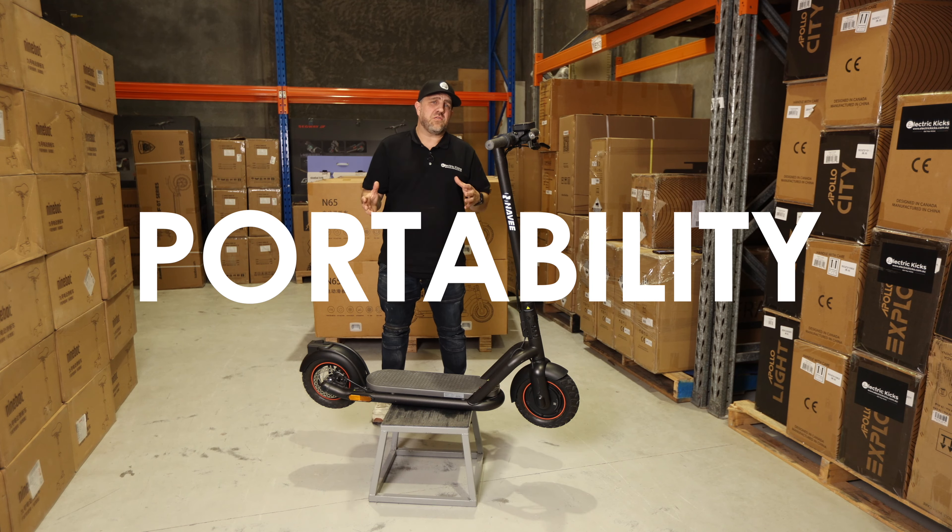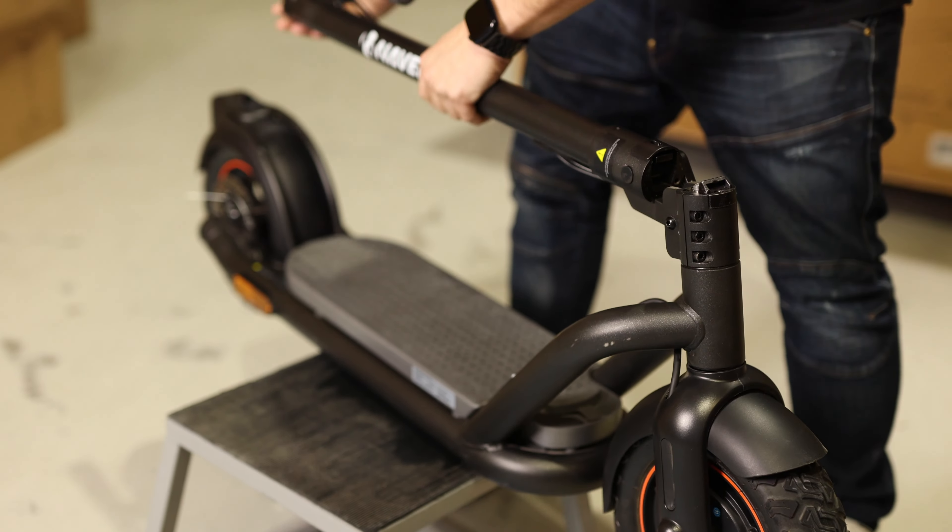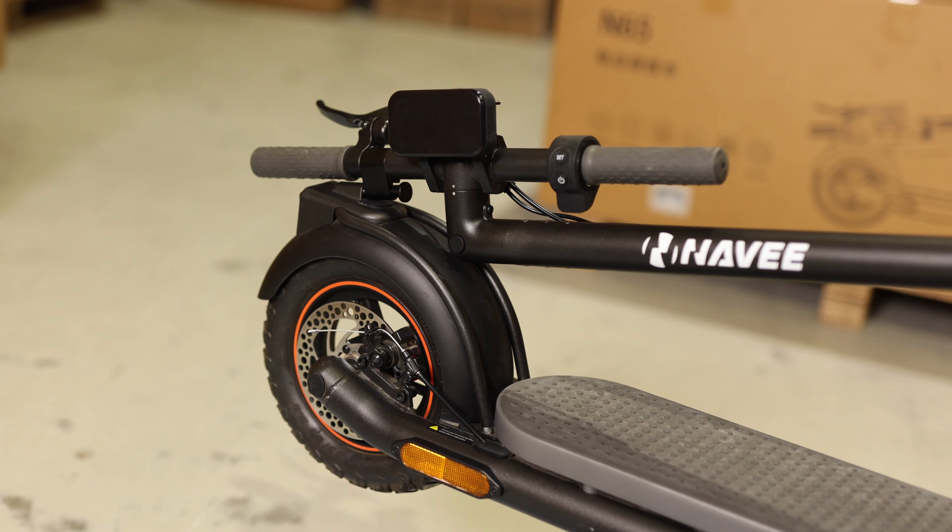This scooter folds like no other scooter on the market. The handlebars fold in, it folds down — it really is a compact design, even though it is 23 kilos.